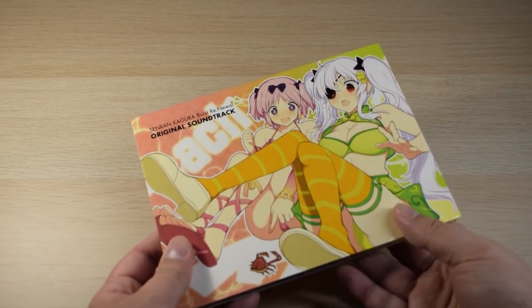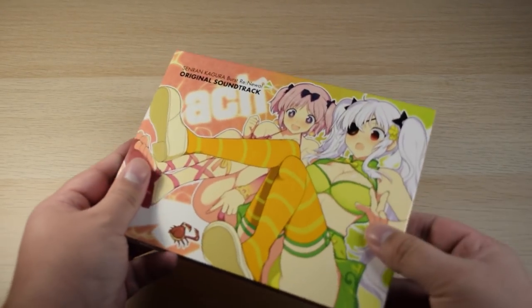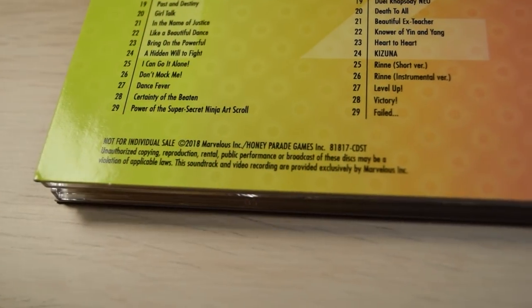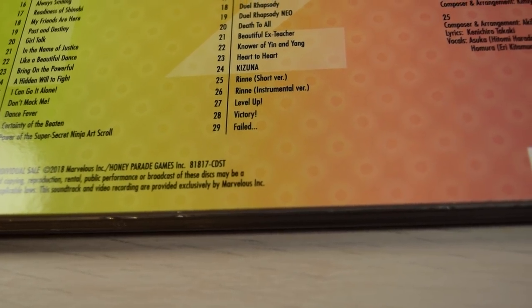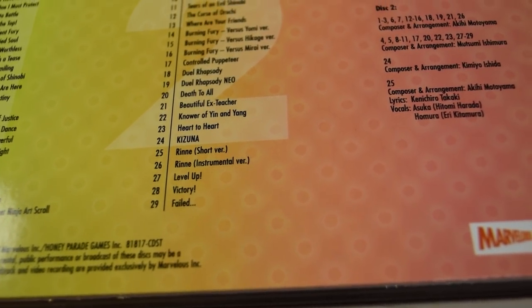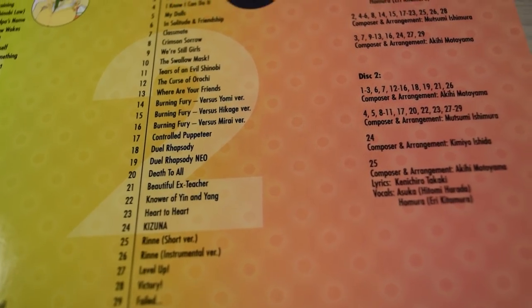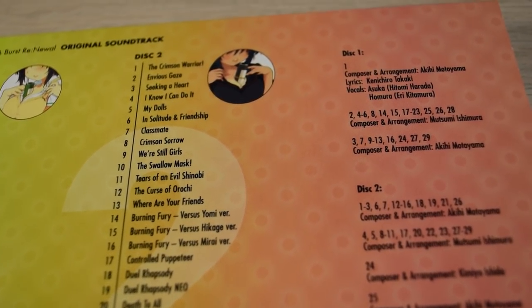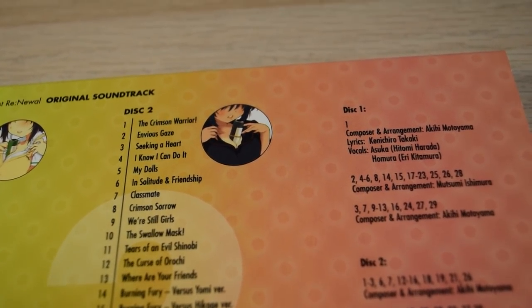I always liked the music in Senran Kagura. There's a lot of metal-style music, which reminds me a bit of fighting games, and of course there's some more slice-of-life-y and comedic style music as well for the different cutscenes. Unfortunately, I don't like the way it's mastered — it's totally brick-walled and smashed against the limiter, so that's kind of crappy.